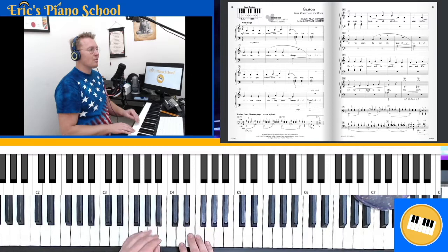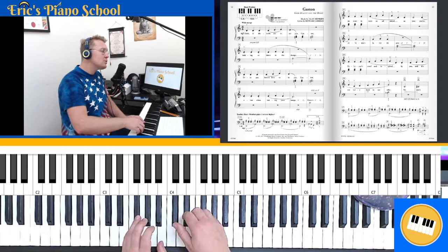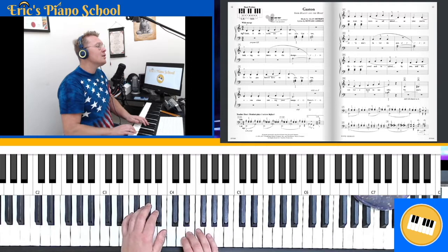One, two, three, one — ready, play. 'Gosh, it disturbs me to see you.' And measure five starts on finger three: 'Looking so down in the dumps.' Two, three, one, two, three.